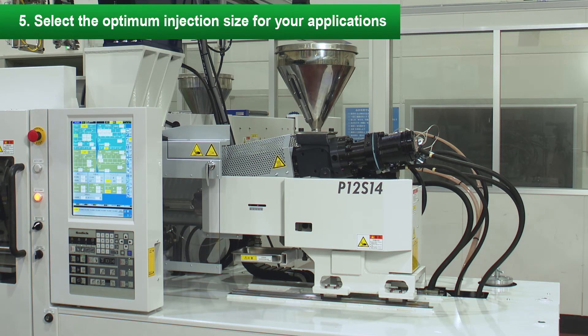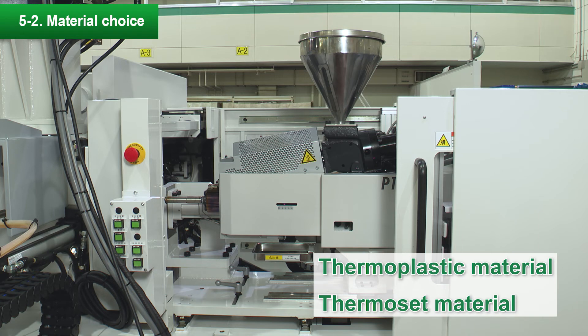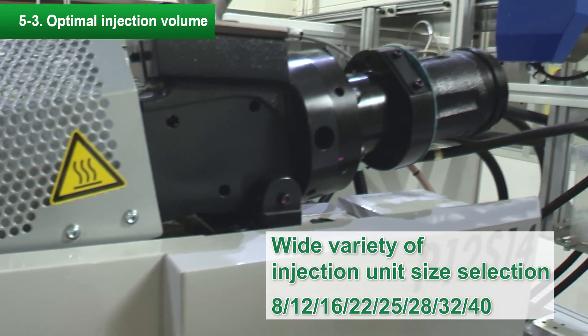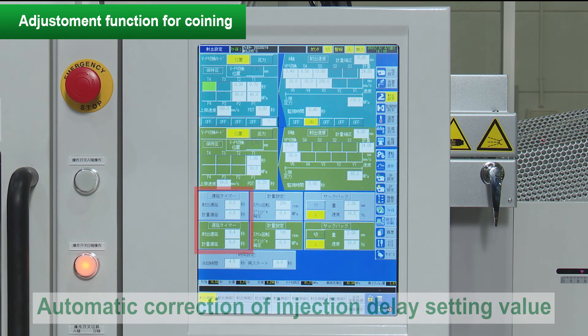Feature 5: From various injection specifications, you can select the optimum injection unit according to the molded item. You can select standard, high-response, or high-speed high-pressure injection. Optimal design specifications are available for thermoplastic and thermoset materials. The optimum injection size is available from various injection diameters for small to large capacity injection volumes. In this mesh filter molding, the coining function is used to prevent air entrapment when filling the mesh on the primary side. Therefore, to prevent flash during secondary molding, we have newly developed a function that automatically corrects the injection delay time.